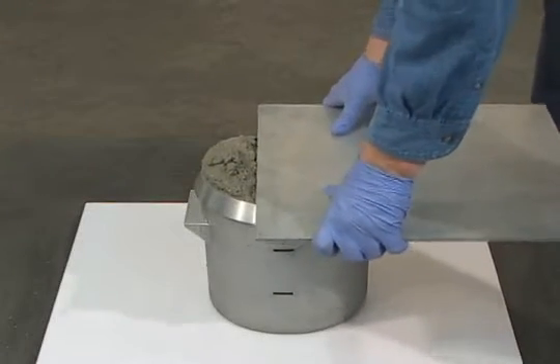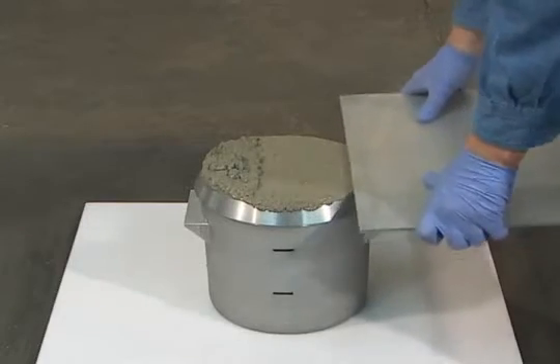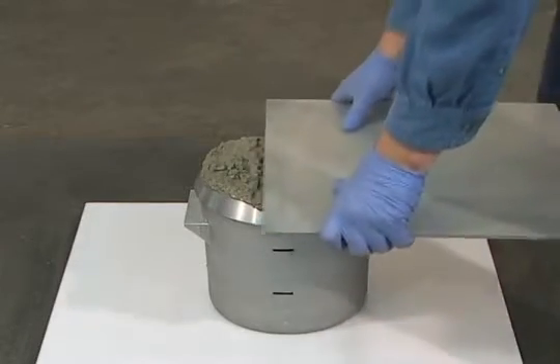This standard permits the use of a mechanical vibrator to consolidate concrete having a slump of three inches or less. When the size of the coarse aggregate permits density to be measured in the bowl, strike off and finish the concrete surface with a strike-off plate.